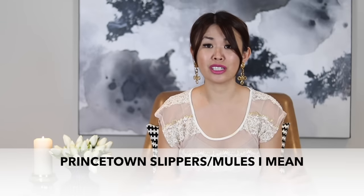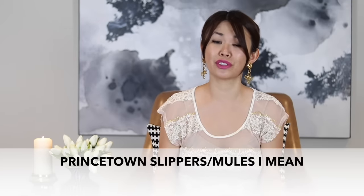I have wanted these Princetown loafers for ages, but they come in so many different combinations — like black, and at the moment the Gucci ghost design, and now just an array of designs. So I could never decide what I wanted. Anyway, a couple of weeks ago I was just browsing through Gucci and I saw this design and I was like, oh my gosh.